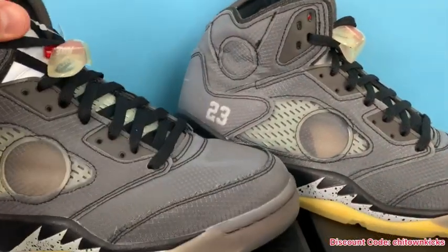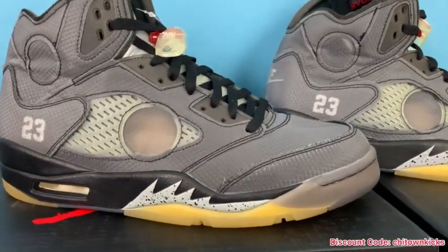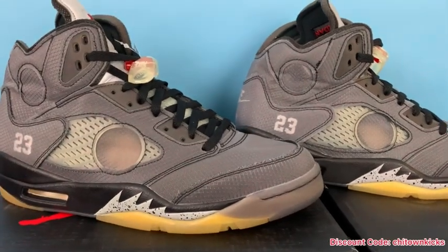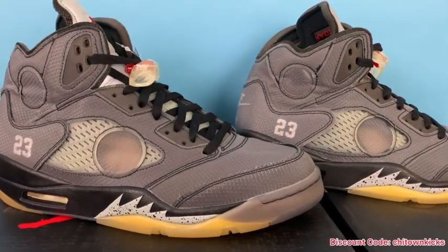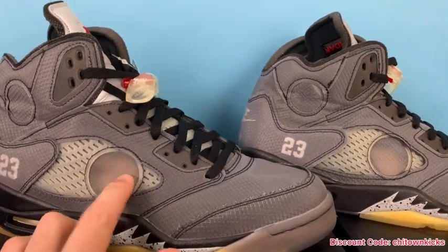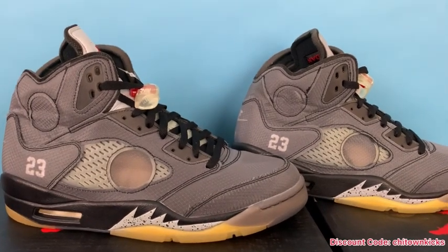A big detail on this shoe is the size of the cage — it's big, and also the hole, the cutout, is big. These are nailed; they look perfect. Other batches I had were clear-looking and the circle was way too small. You can see these are just about identical.